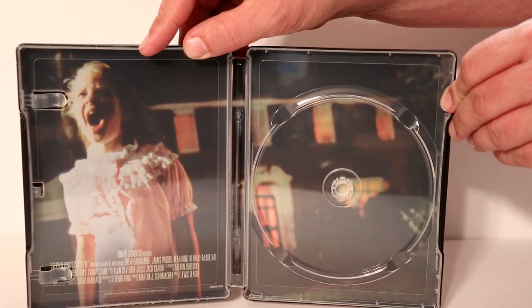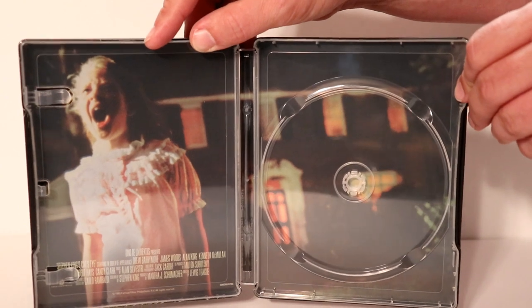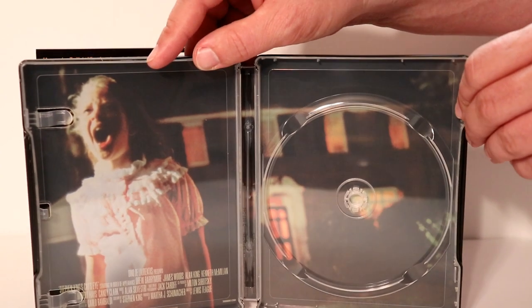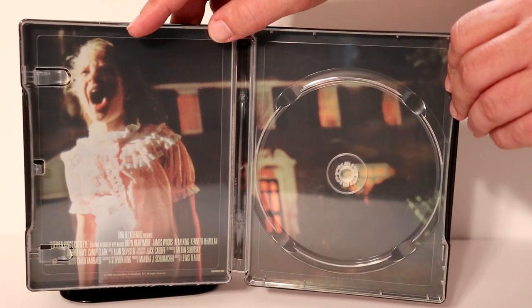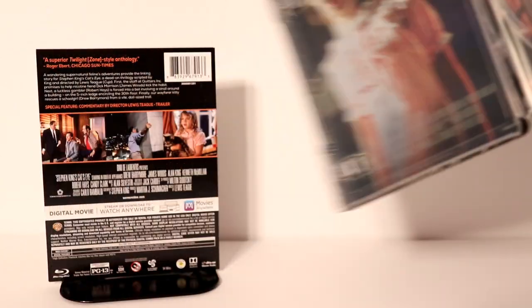I did see this movie back when it was released in the theater a long time ago. I haven't seen it since, so I really don't remember what was going on. I always get this movie and Firestarter confused in my mind just because of Drew Barrymore.